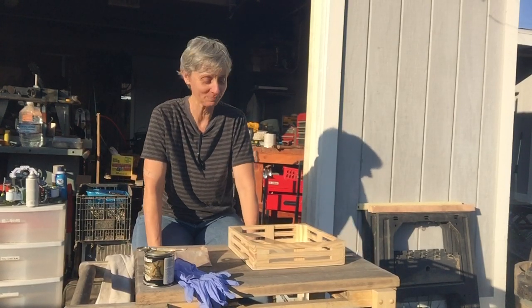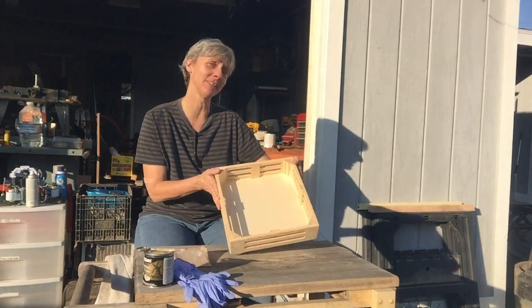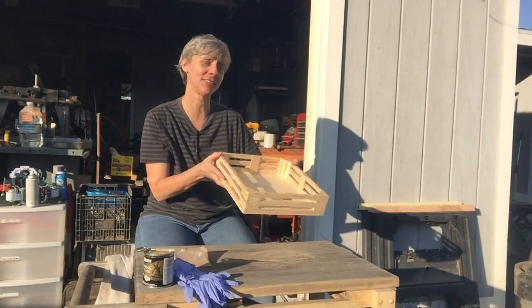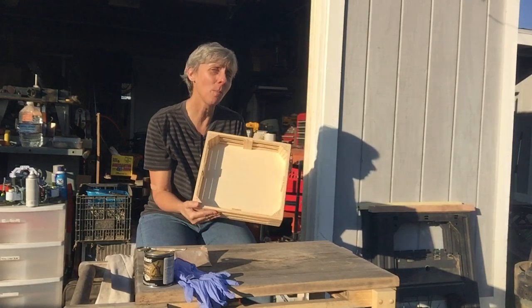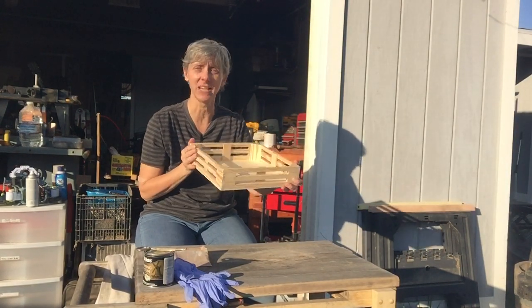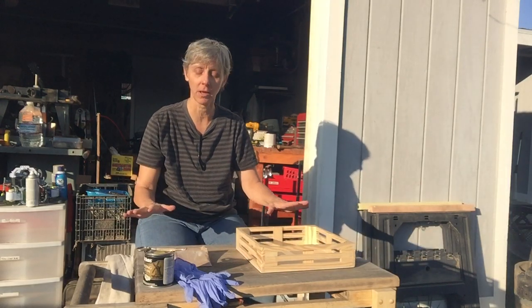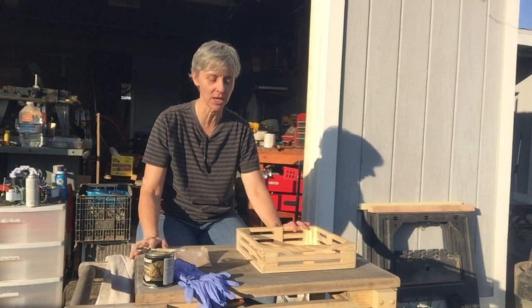We have a very special project today — we are going to be sanding and staining Toby's new tray to try out in his new kitchen. We have a couple of tools we need for this project.